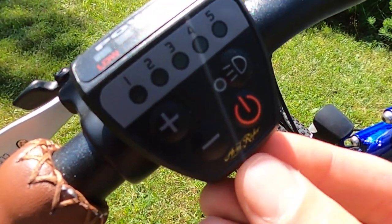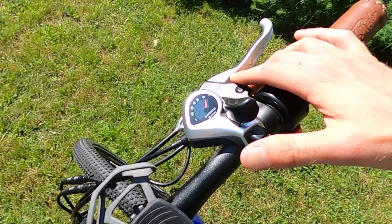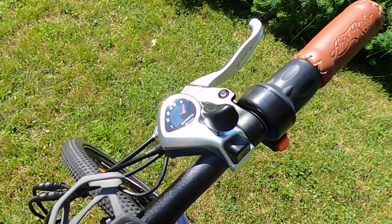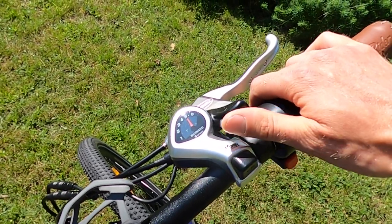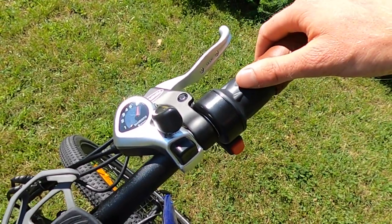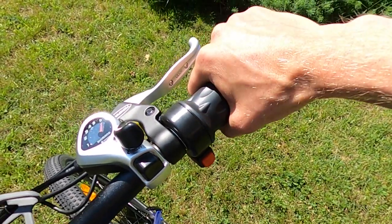You can see it says Aerial Rider in small text on the display. I put a cell phone mount on here — this is the mount I have on almost all of our electric bikes. Here we have a Shimano six-speed thumb shifter: push your thumb up to go down, and push down to go up. The bike also has a right-hand twist grip throttle with an on/off switch, which is a nice safety feature so you don't accidentally hit the throttle when you don't intend to.